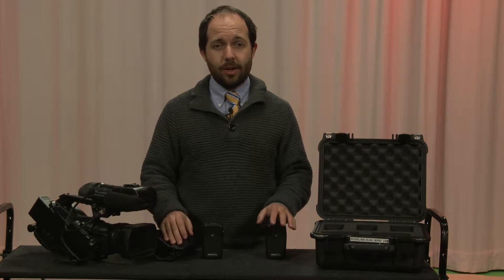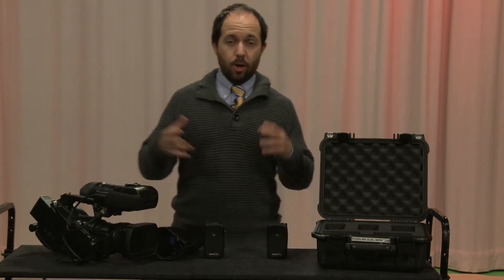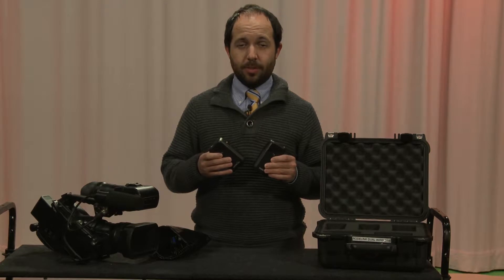But sometimes there are many situations where wireless is needed. If you're walking and talking, you're going to need a wireless kit, or people are moving around on a set, or you're shooting a full shot. You have many instances where a wireless kit is pretty much absolutely necessary.